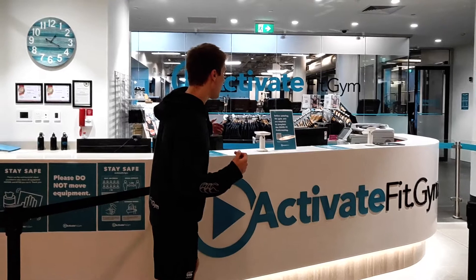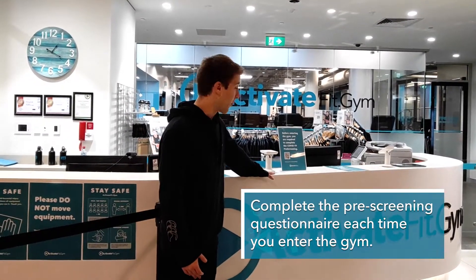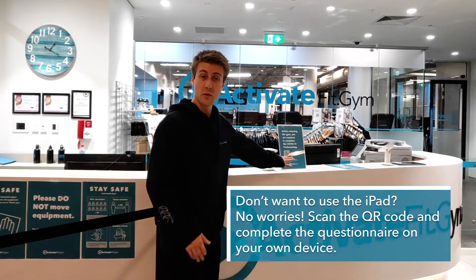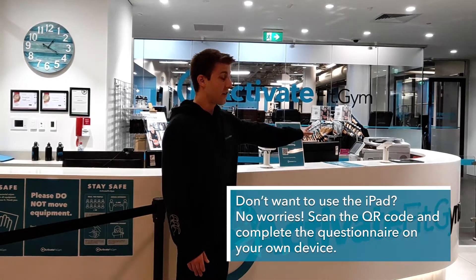Over this way we've got a pre-screening questionnaire that we'll need everyone to fill out before you come and get admitted to the gym. You can either do this by scanning the QR code on your smartphone, or we'll have an iPad mounted over here for you guys to come and use.